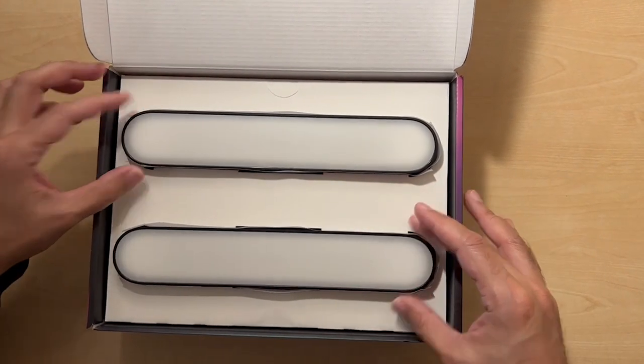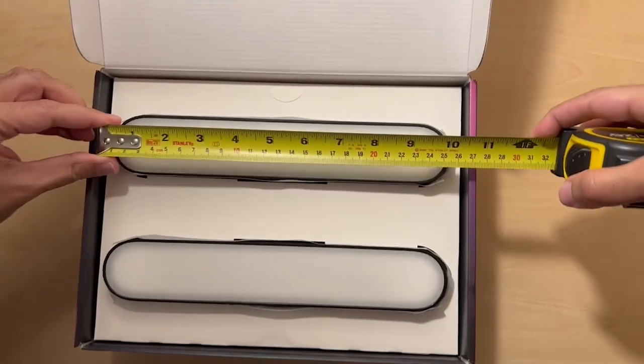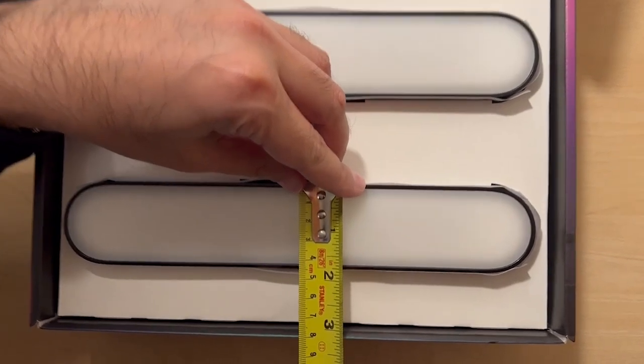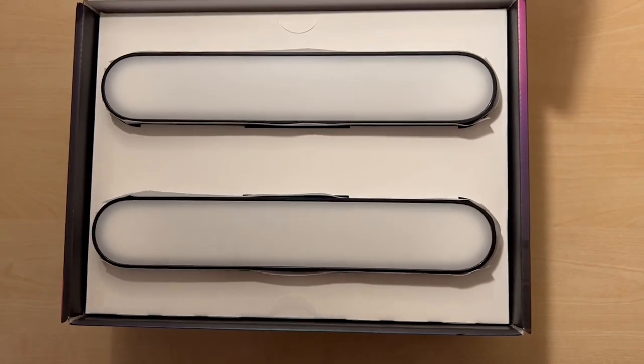So these are the lights. If we just measure these so you get an idea of the dimensions — that is about 25 centimetres in length, and the actual width itself is around four and a half centimetres. So they're not very large.